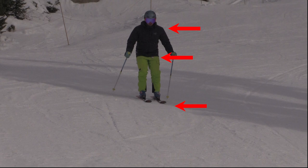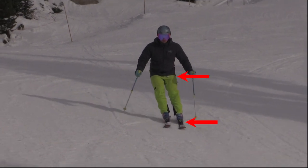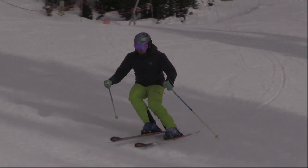Start with your skis, hips, and shoulders all facing down the hill. Gradually roll your skis on edge and resist turning your hips as the arc progresses. Continue balancing towards your outside ski, like you did in the hopping exercise.